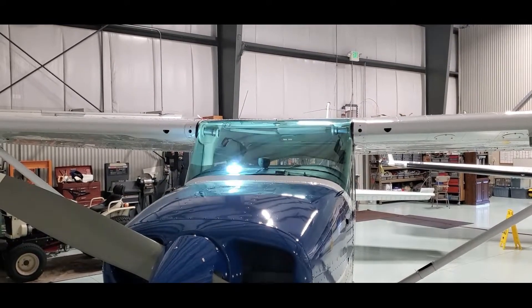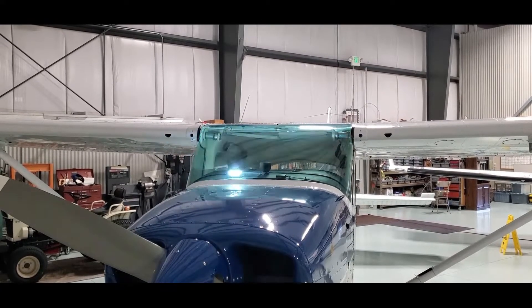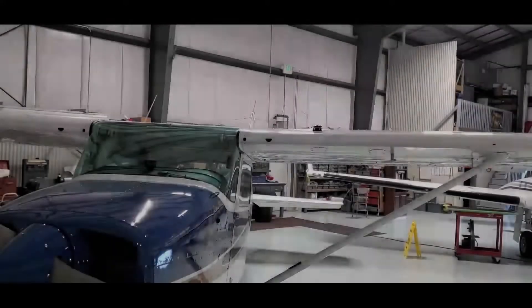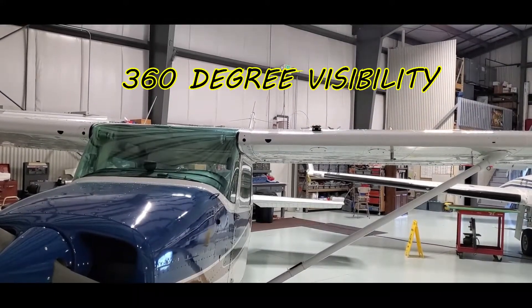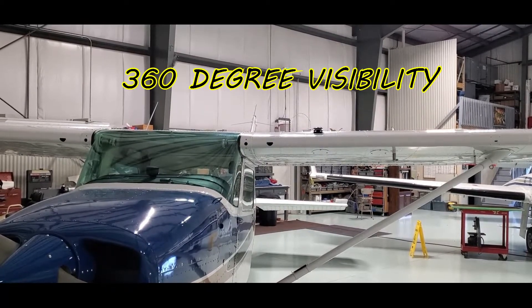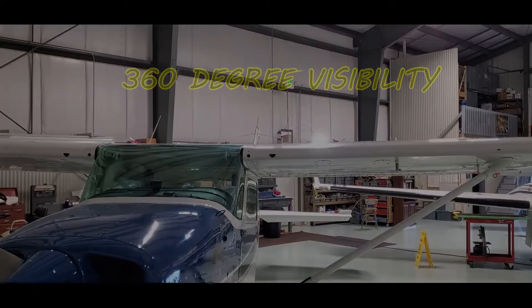Go ahead and just throw it up on the window there. They're going to see you for miles — according to Guardian Angel's website, I believe it's three to five miles at night. Let's say you got an off-field landing, it's night, you're otherwise okay. You get out and just set that on top of your wing, get those lights flashing, and you're going to have help see you quickly.